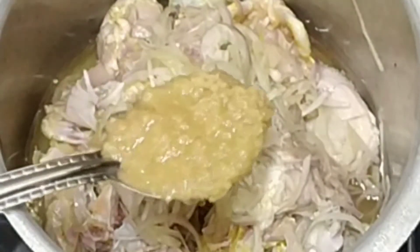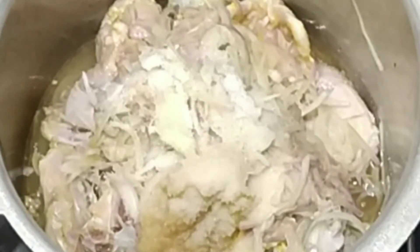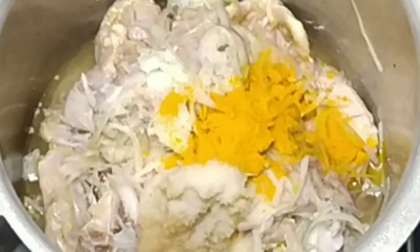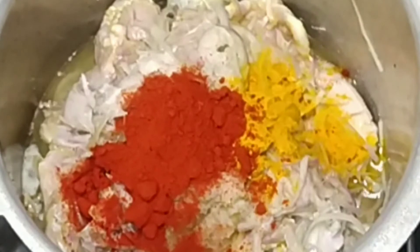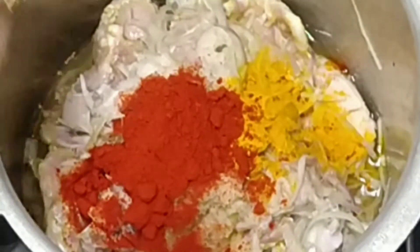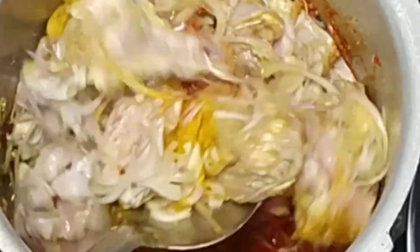I will add 3 tablespoons of salt, then 1 teaspoon of salt. Now add 1 teaspoon of red chili powder. Mix it with about 4 tablespoons of red chili powder and mix it very quickly.